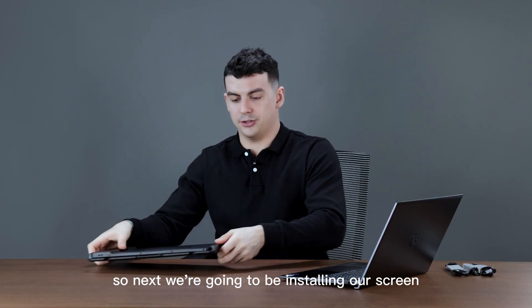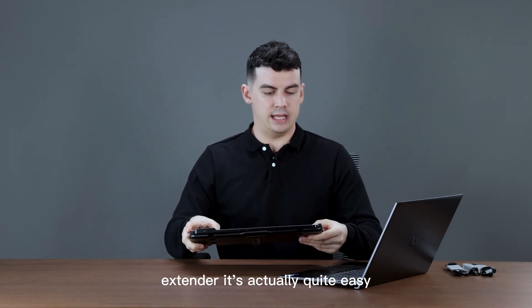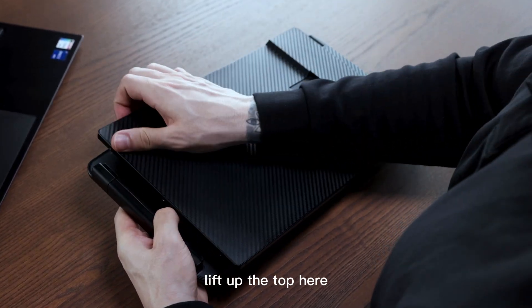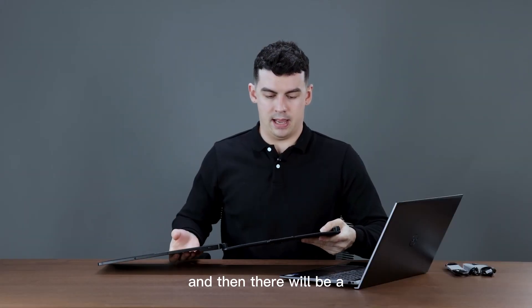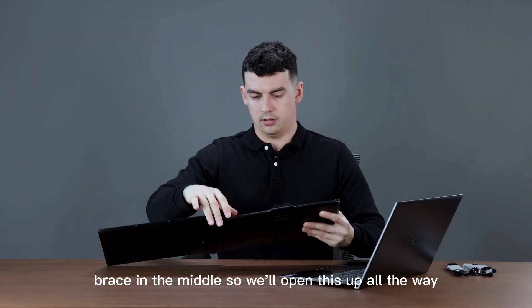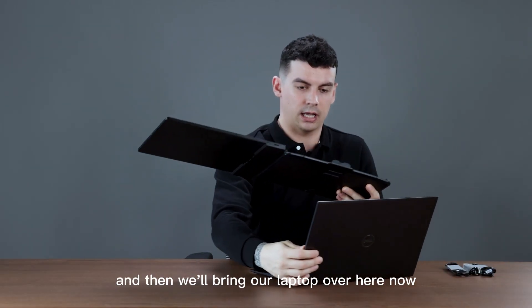Next we're going to be installing our screen extender. It's actually quite easy — we're just going to pull it apart, lift up the top here, and then there will be a brace in the middle. We'll open this up all the way and then bring our laptop over here.